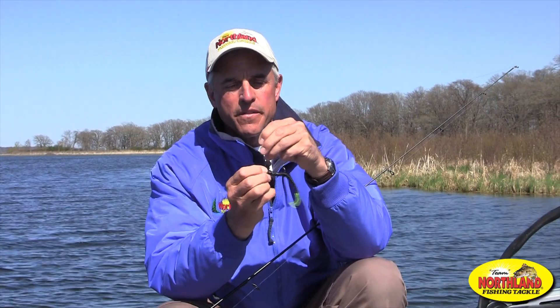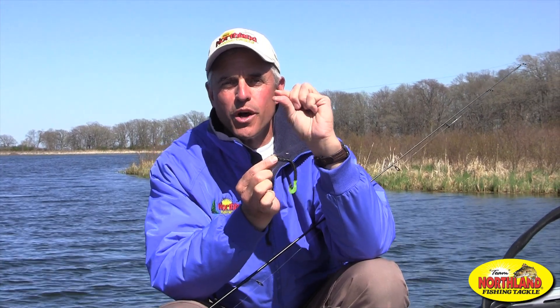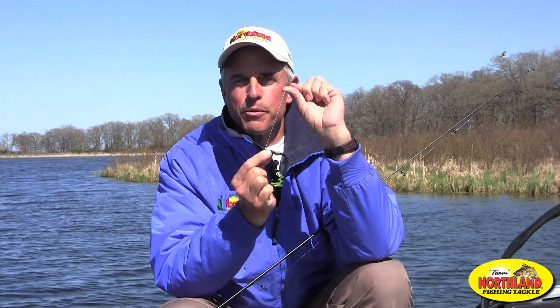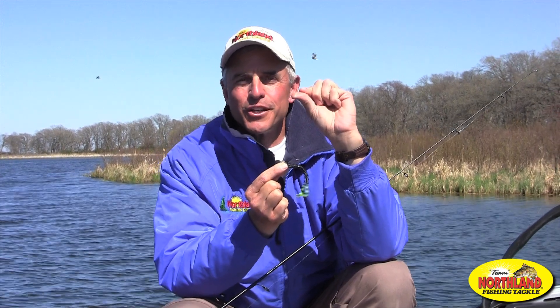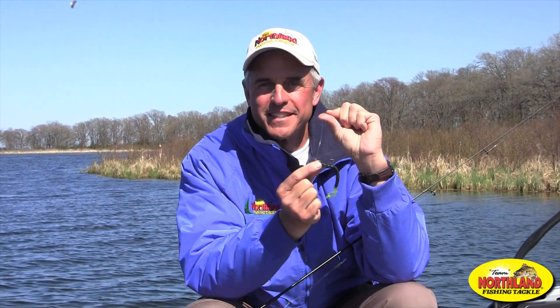If you'll notice, that eye comes right out the top of the jig — perfect for vertical jigging walleyes in current situations or over deeper water where these things produce the most fish. Good luck to you the next time you go fishing with a hot new tactic like a slurp jig and impulse plastics.